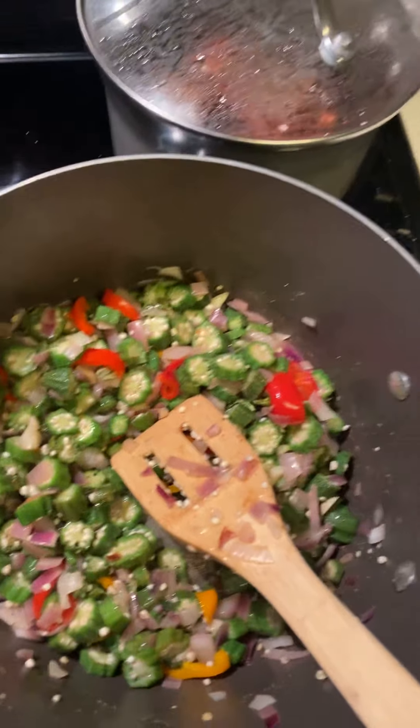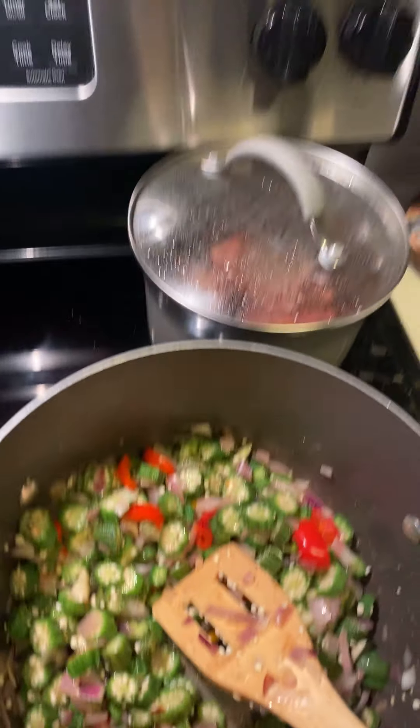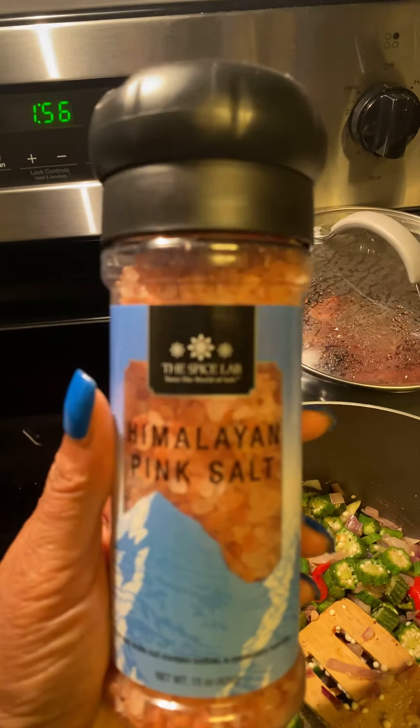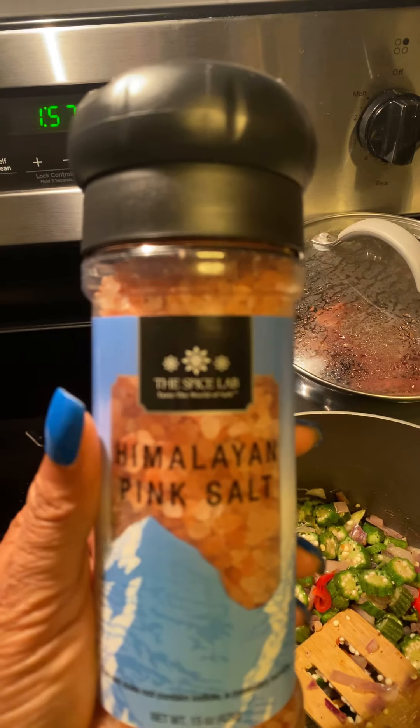I only use sea salt — I use Himalayan salt. This is the salt that I use. Can you guys see it? I use Himalayan pink salt, and it's phenomenal.